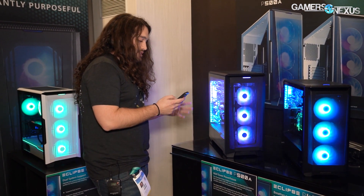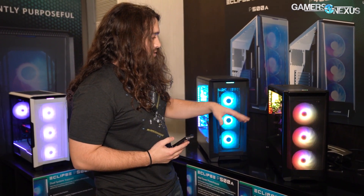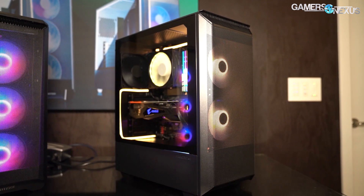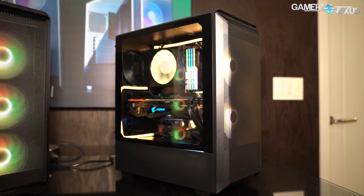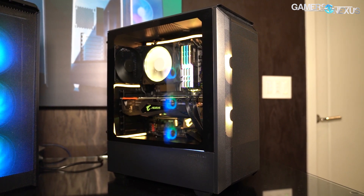So that's March, price is $130 or $100. We'll look at it separately — you can wait for a review. The P300A is just a smaller version of the P400A, built on the P300 chassis. We showed previously some CyberPower cases that were built on what I believe was a P350 from Phanteks as well.